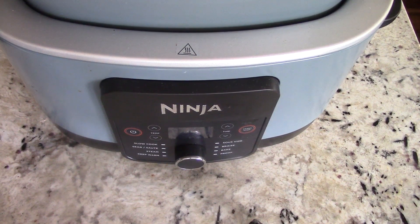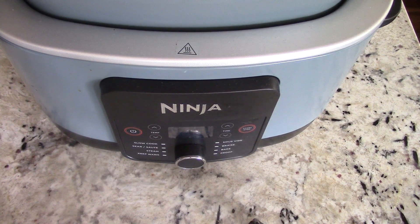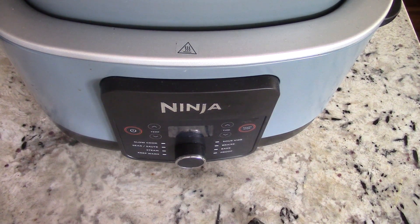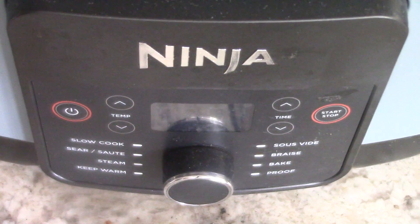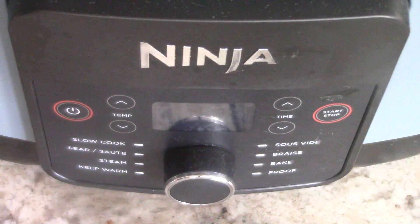What's up YouTube, this is Cooking with Doug, and today I'm back again with my Ninja Possible Cooker. For my new subscribers unfamiliar with this machine, I call it a slow cooker or crock pot on steroids — it's basically that but does so much more, as you're gonna see in this video.